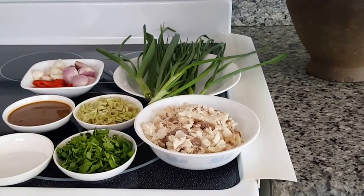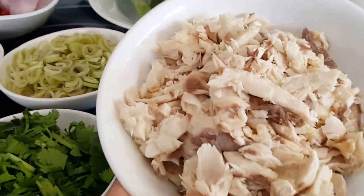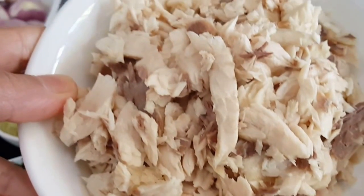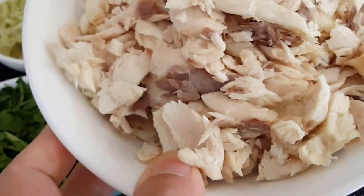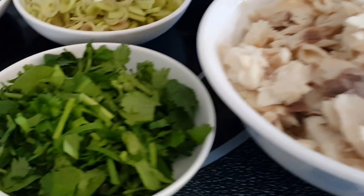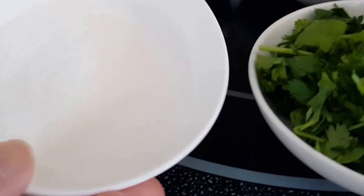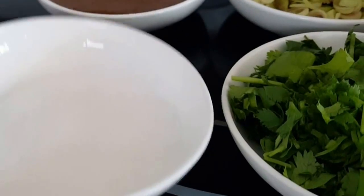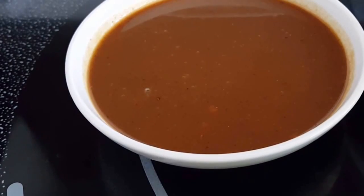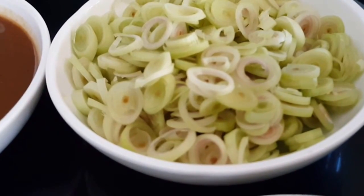Hi everyone, Cat here. Today I'm making a very simple and easy fish pepper. This here is pompano fish — I just steamed the fish and then removed all the bones. And here we have cilantro, MSG, and this here is the Lao fermented fish sauce, and lemongrass.